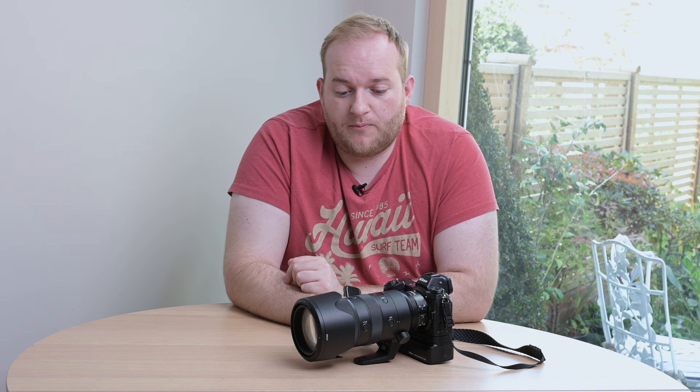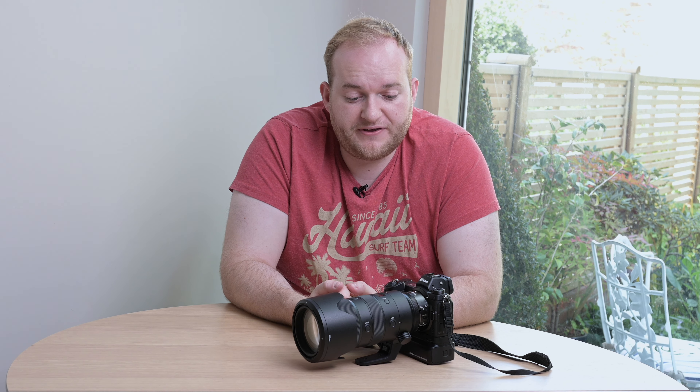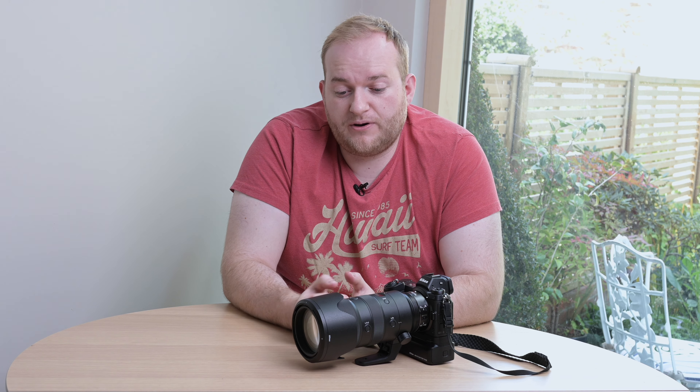This lens was released literally last week and I got my hands on it pretty quickly — my pre-order worked out really well. It's a hefty piece of glass, as all 70-200mm lenses are. It's fair to say it's something of a standard lens for professionals. I've had the 70-200mm AFS VR1 version since 2008, and that lens was initially announced in 2003, so I thought if I upgrade now it'll probably last me another 15-plus years.